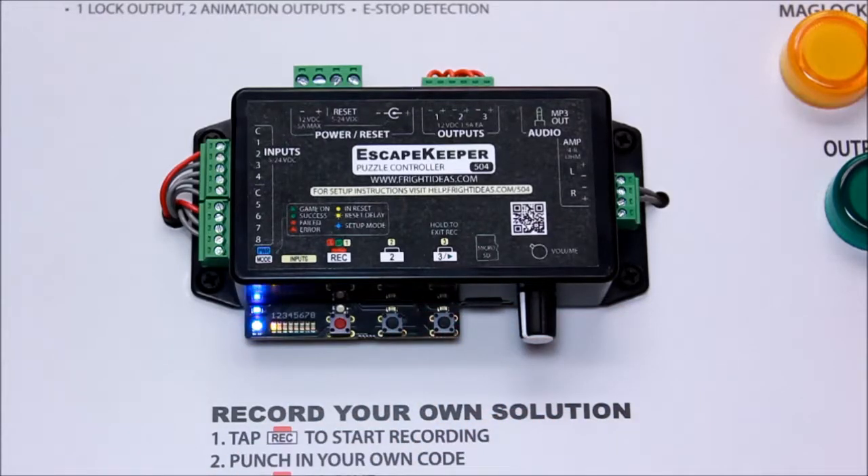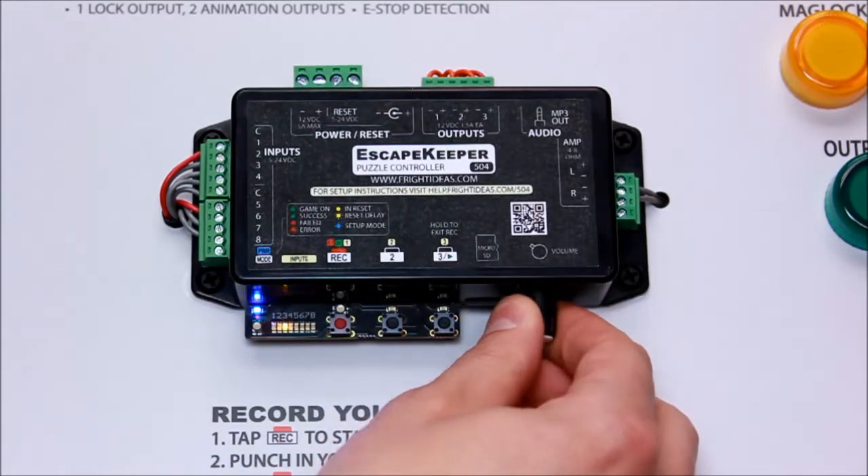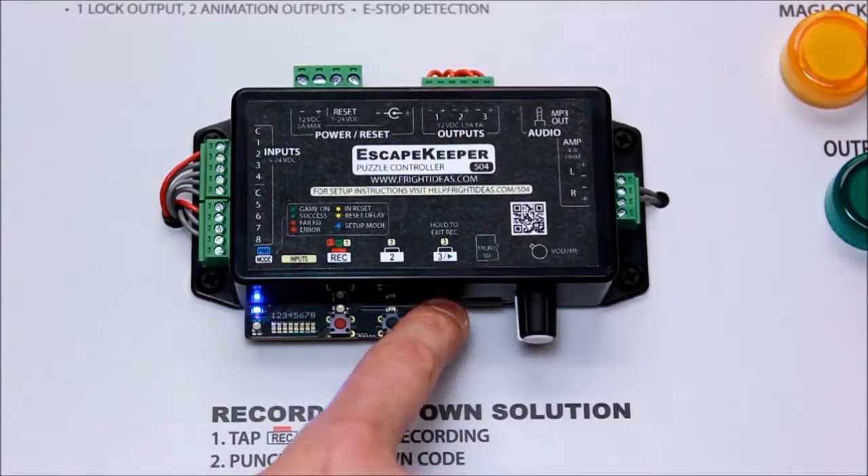Number four is the auto reset timer. In this case we'll set it to automatically reset after the sound stops playing, so that is option two. The last one is the game timer — we're not going to use that, so we're just going to leave it at one, which is off.